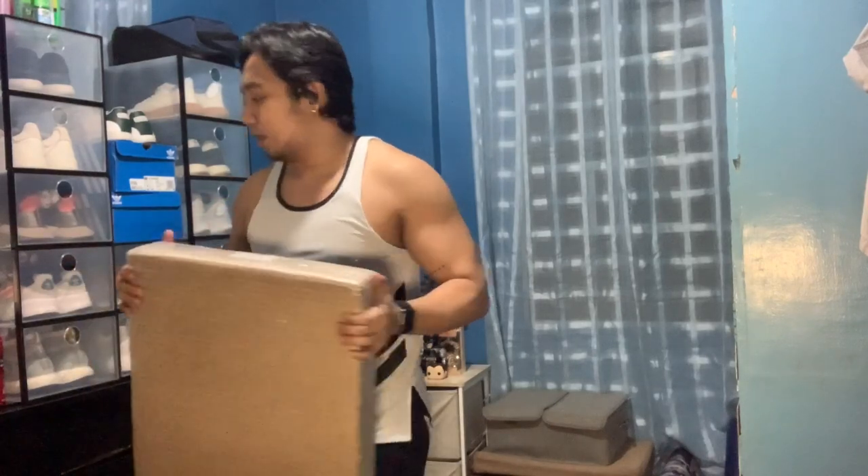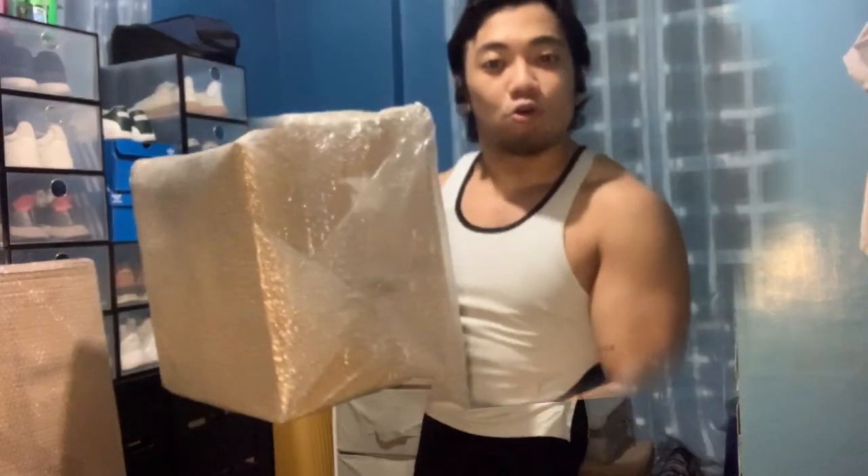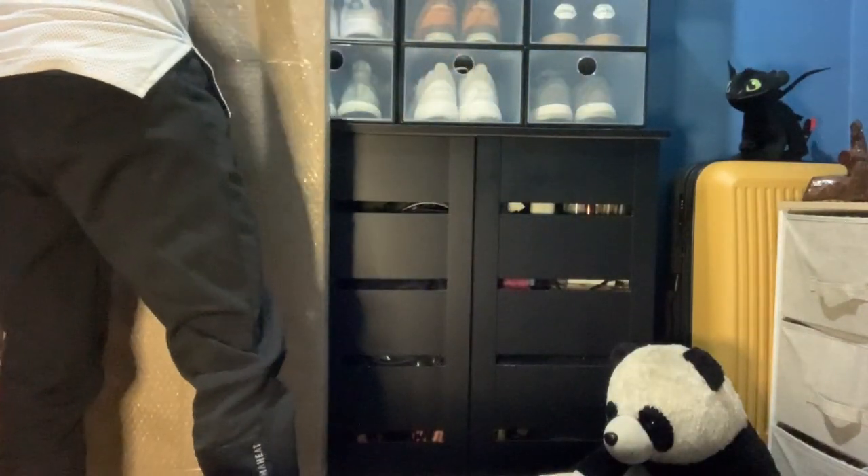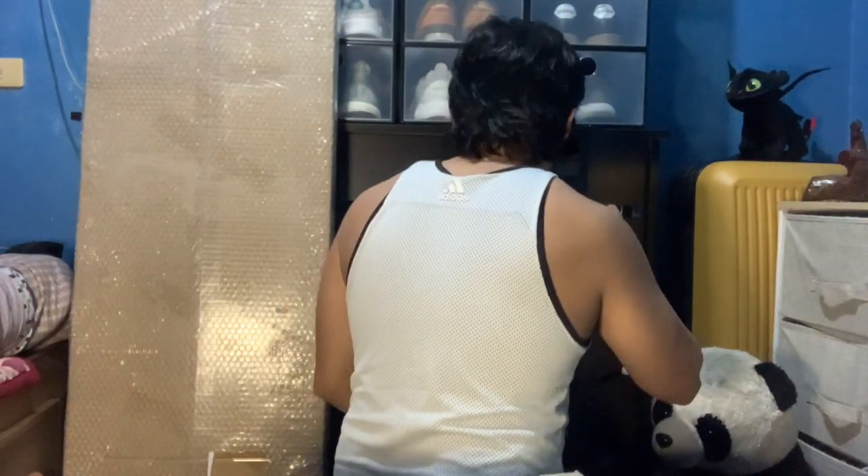Okay, let's go! I'll start unboxing now. I'm on the floor and the camera is set. First, let me sanitize this before opening — I sanitized it when it arrived. So just a reminder: whenever you order deliveries these days, make sure to sanitize them. Some people don't even go out but keep ordering deliveries and still get sick, so always stay safe.